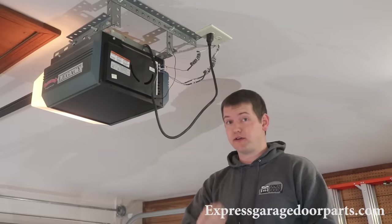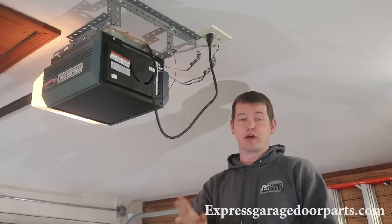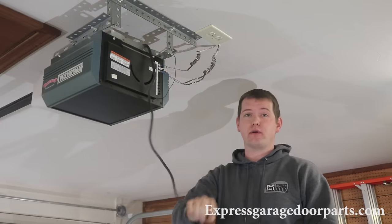The next step is safety first. We're going to unplug this operator so no one inadvertently hits it while we're working on the spring. Simply pull the cord and we're safe.